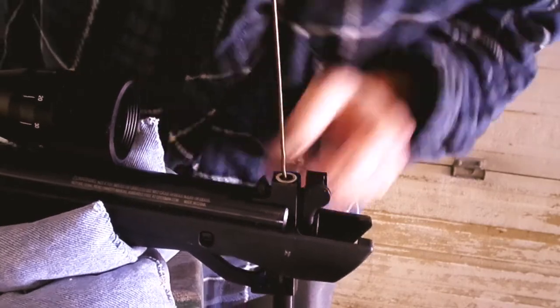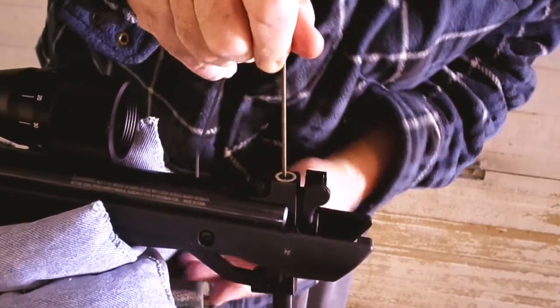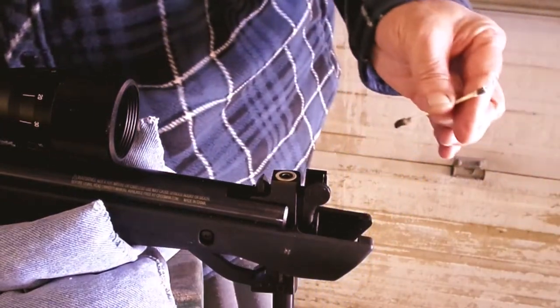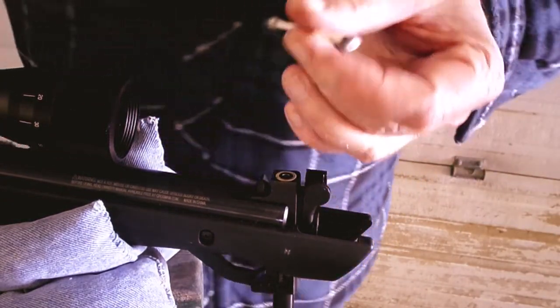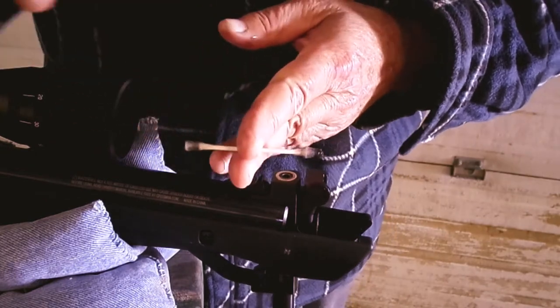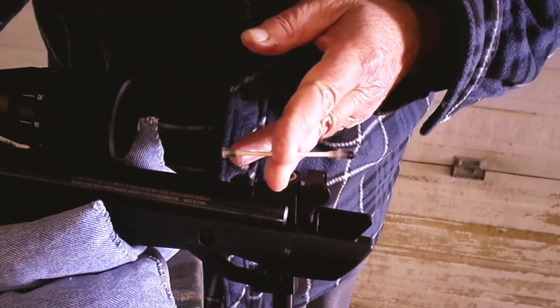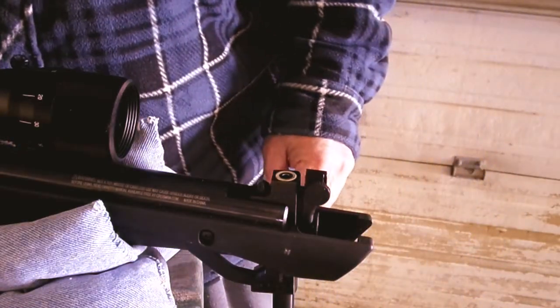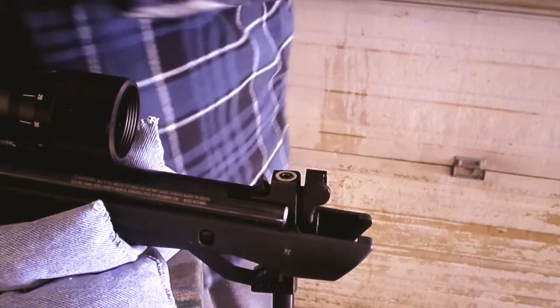The reason why I say you take the burrs off this coat hanger is you don't want to scratch the inside of your barrel. You don't want to scratch the rifling or anything. It does take a fair bit to harm the barrel of the gun, but still, if you leave sharp edges on there, it can gouge. You still see the dirt just pouring out of there — lots of dirt in that barrel. You want accuracy and everything; it's a good thing to keep your gun clean.